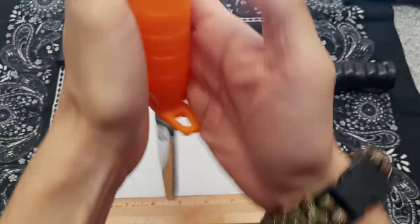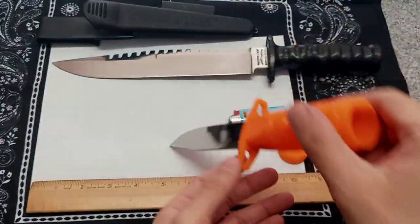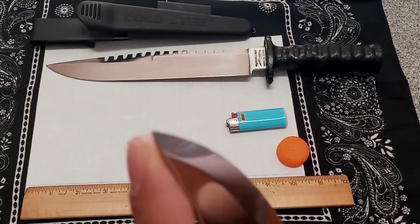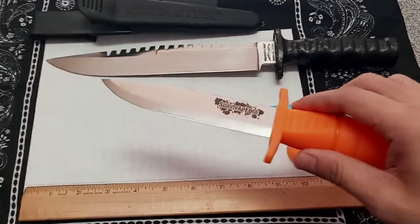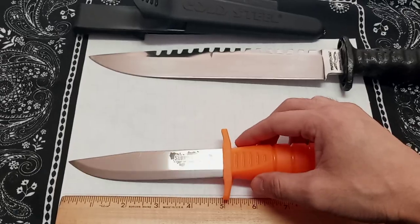What's good about this round handle type is that you could go like this and actually drill with it just by rolling it in your hands — you could make some really nice fine holes if you need to with this point. For making traps, or getting your bow drill together — drilling holes, whatever you need.